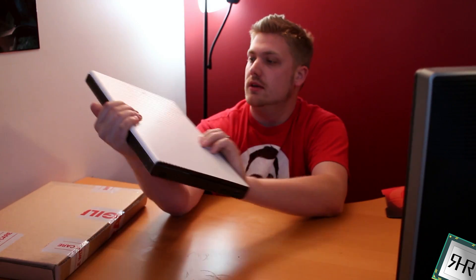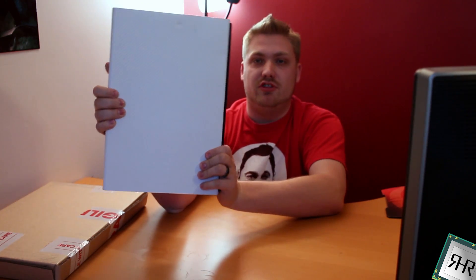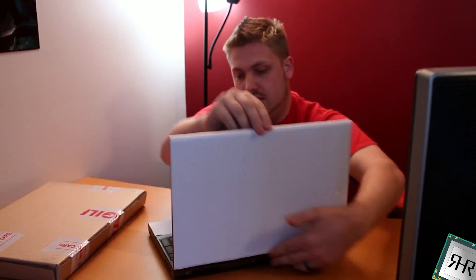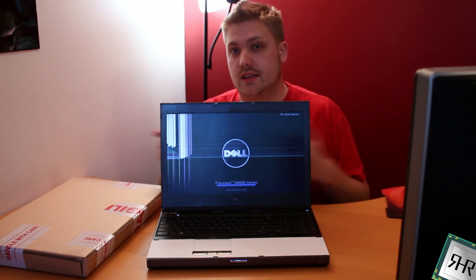Your laptop gets smashed — dented in shipping, or you did something stupid like putting it in checked luggage instead of your carry-on. Got destroyed by shipping. And you end up with something that still turns on but has a nice smashed screen. Really does suck.